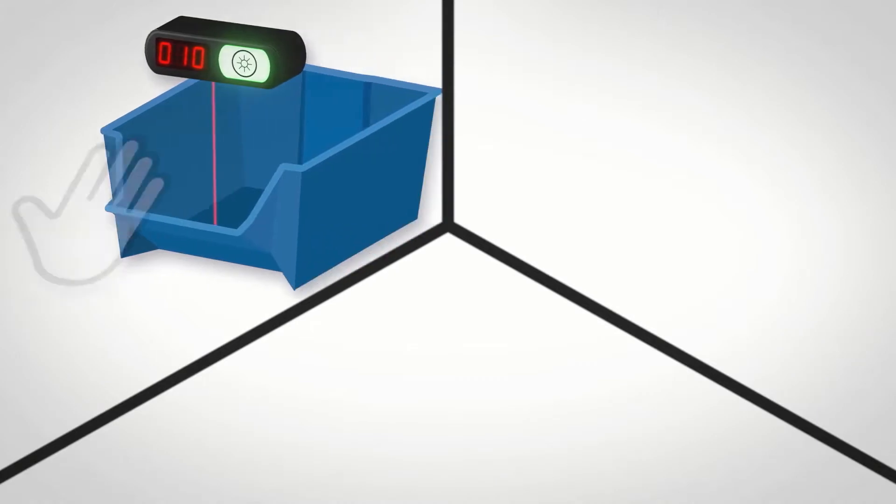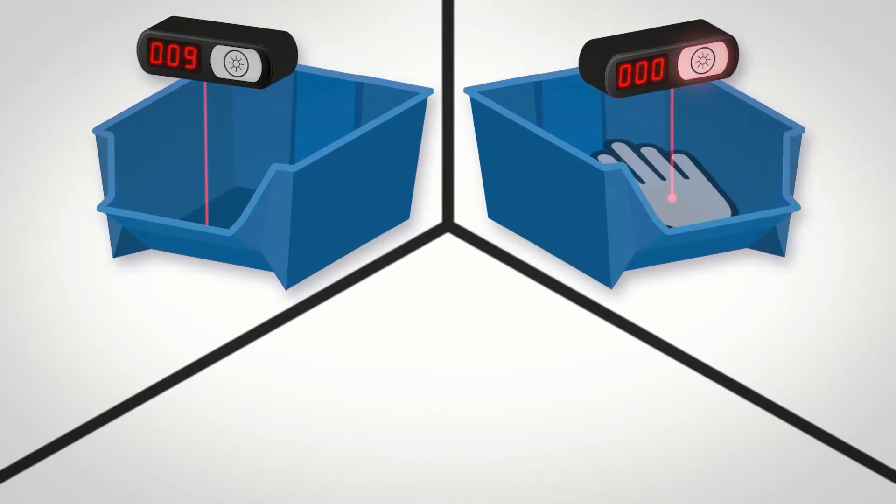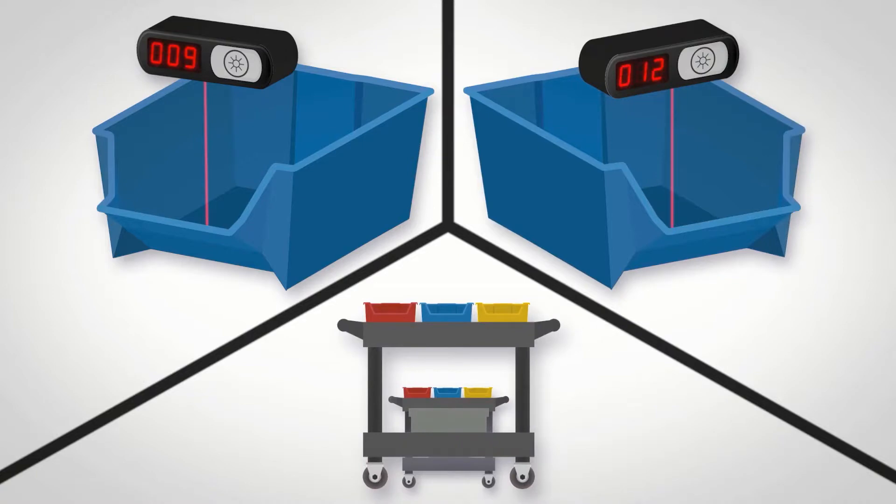Solve more applications with flexible PIC functionality, perfect for pick-to-light, put-to-light, and kitting applications.